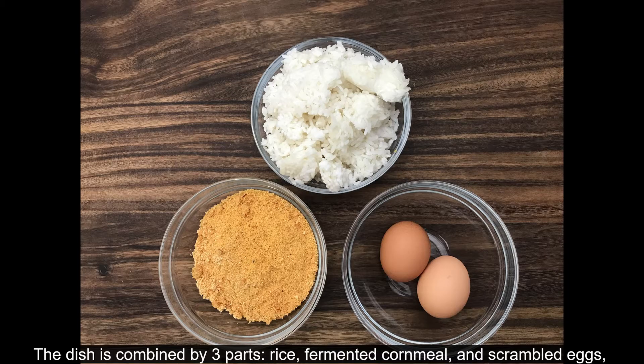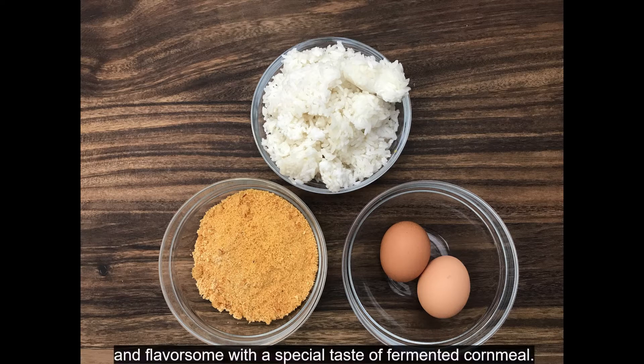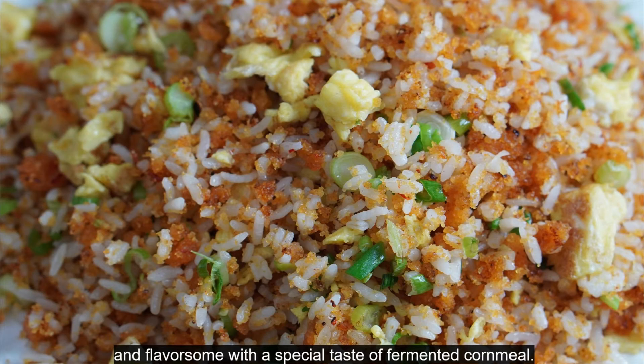The dish is combined by three parts: rice, fermented cornmeal, and scrambled eggs with the beautiful golden color. It is fluffy with a slightly crispy outer layer and flavorsome with a special taste of fermented cornmeal.